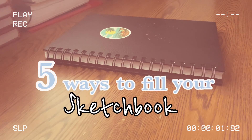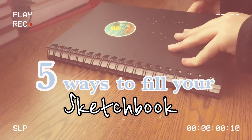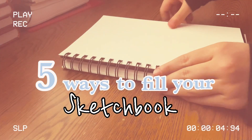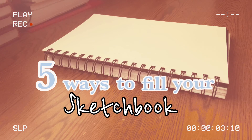Hi guys! I recently put a poll on my community tab asking what video you'd like to see, and by far the most highly requested was how to fill your sketchbook. Here are five ways to fill your sketchbook. I know it can be very stressful and tedious with so many pages waiting to be filled, so I hope today's video will relieve some of that stress.